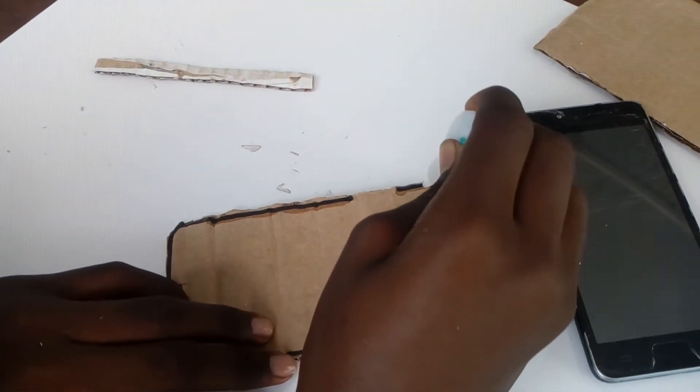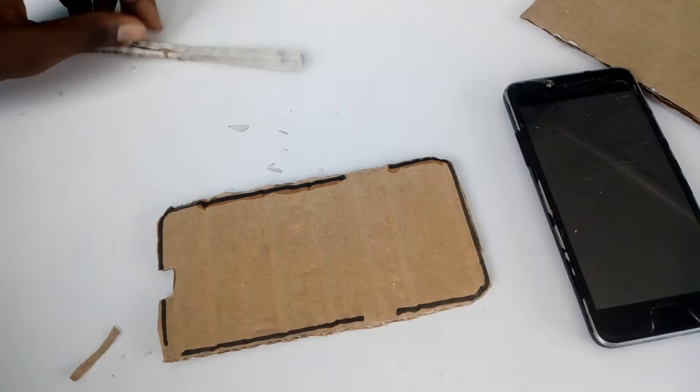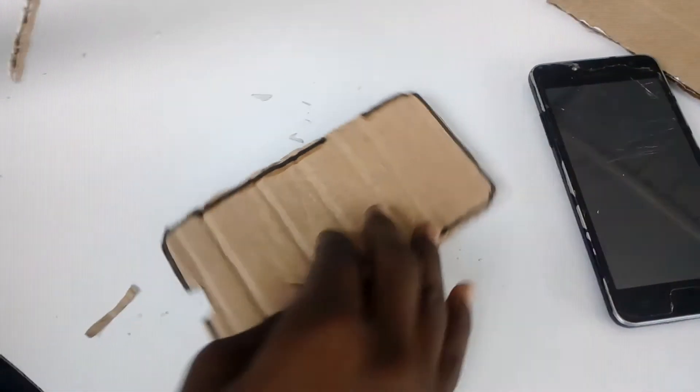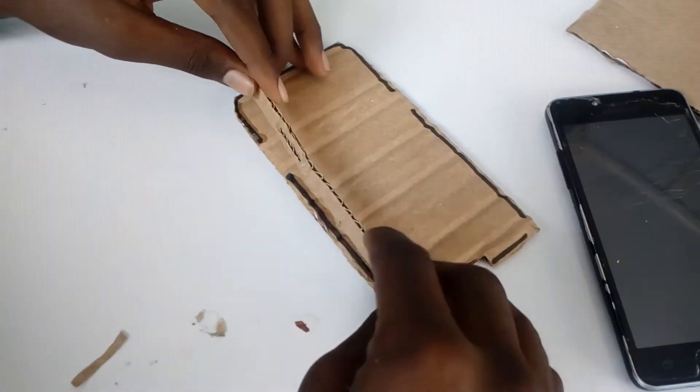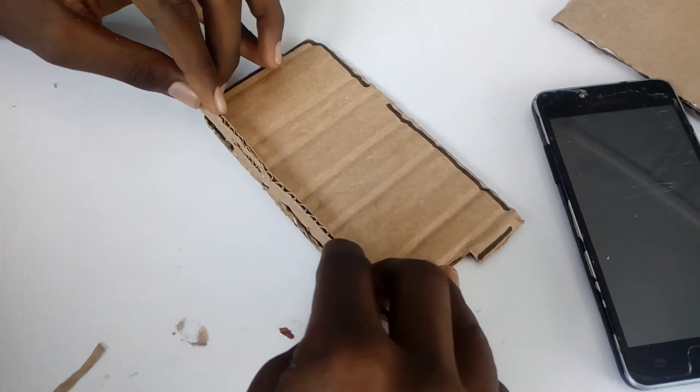Always make sure the white side goes inside, so that when you want to paint it any color you want, the white will not affect it.